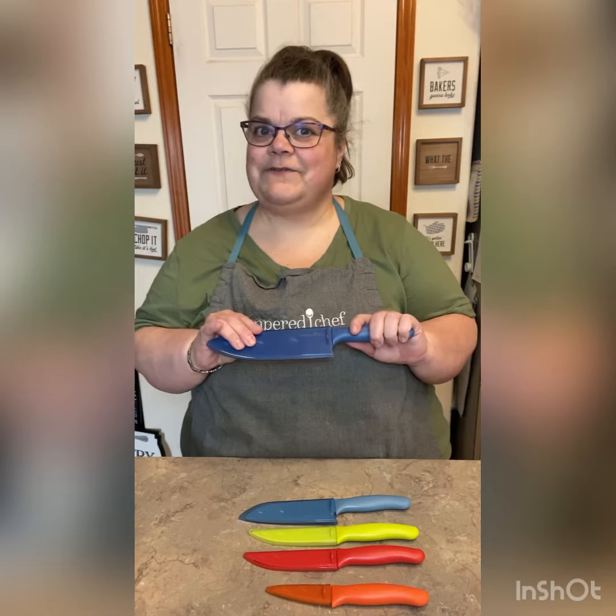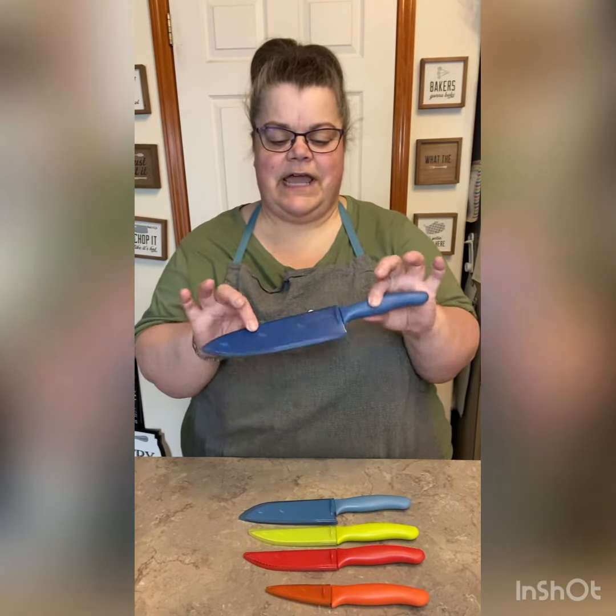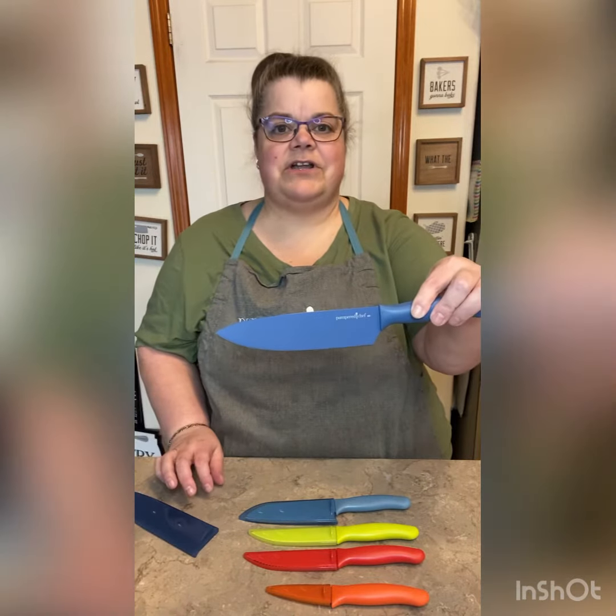So because all knives for Pampered Chef are sharp, they come with a nice protector, and they're color-coded. So this is our chef's knife.